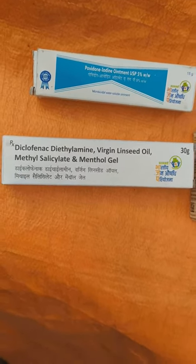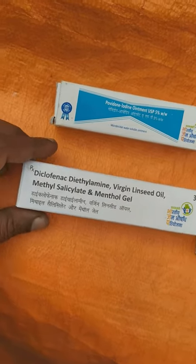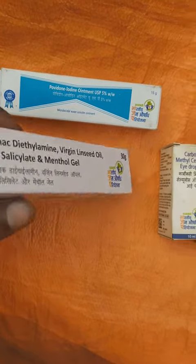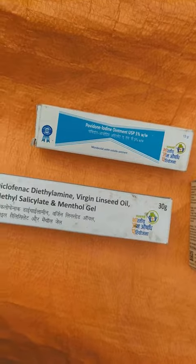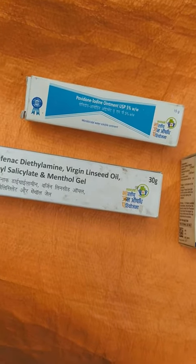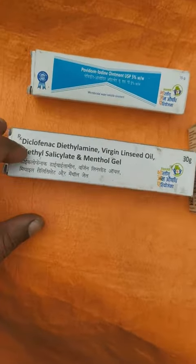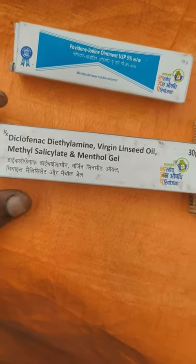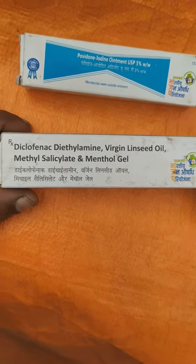It is cheaper than branded products like Bollini and similar brands. I am using this also — it is very good and the main thing is its price. Sorry for the incoming phone call. You can go there and purchase it because it's the kind of medicine needed in the house.